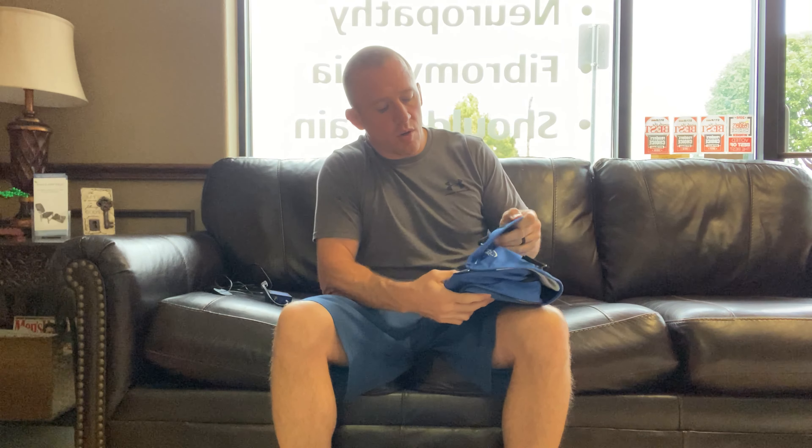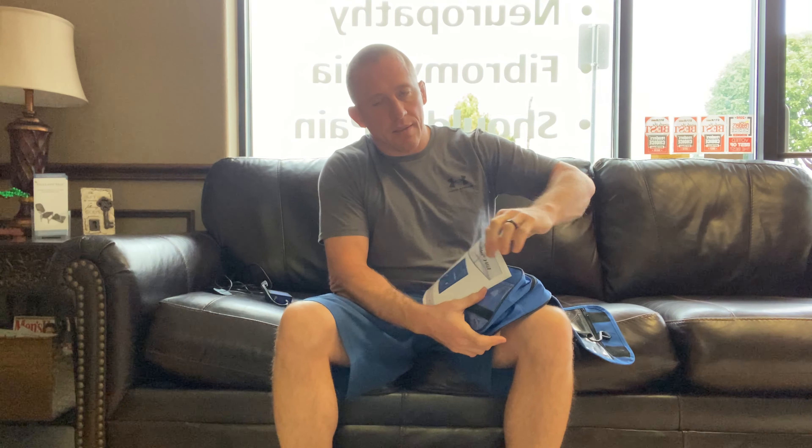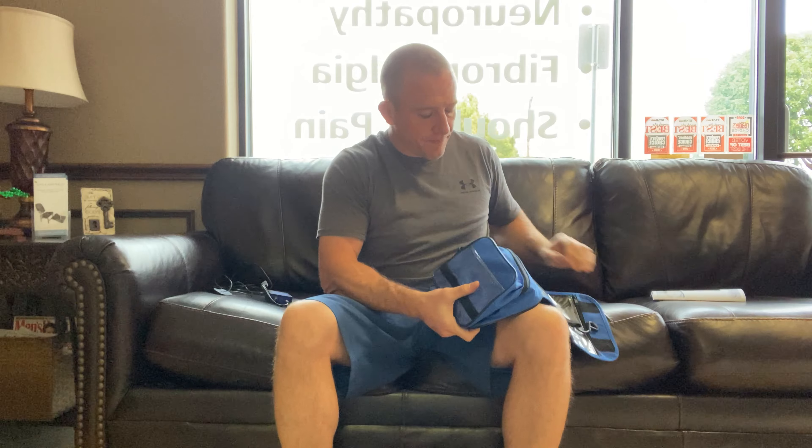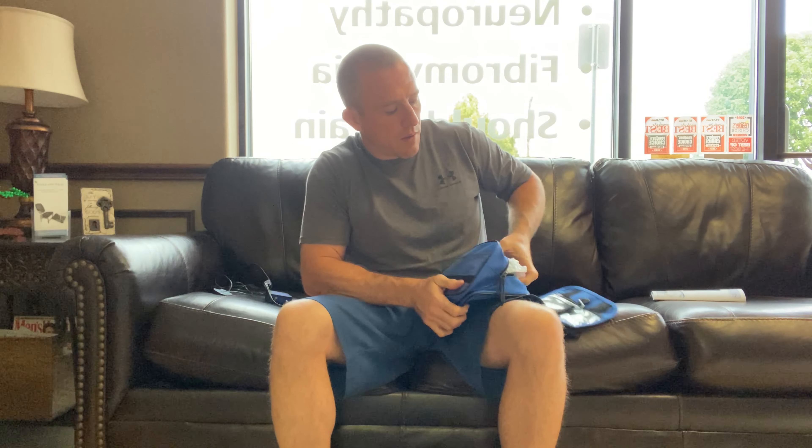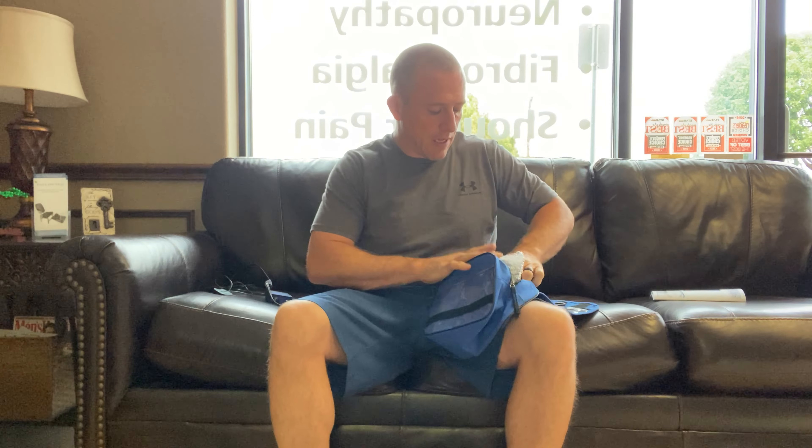And then you're going to have this electrolyte solution that comes with it as well. Now what we're going to do here, I'm going to open this up for you and show you what we've got. We've got the instruction manual and then when you get your Rebuilder, it will come wrapped in bubble wrap and then you've got your lead wires and your power source in there.